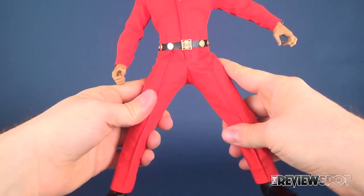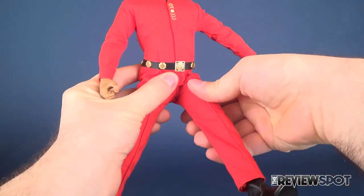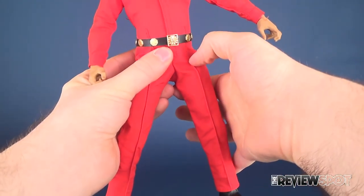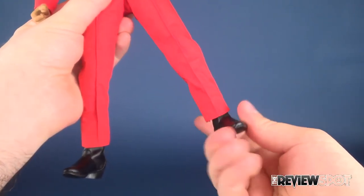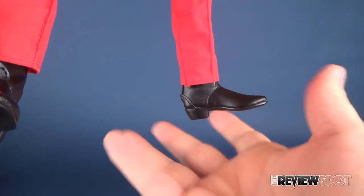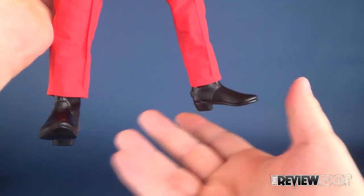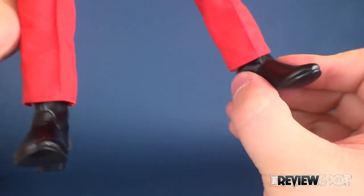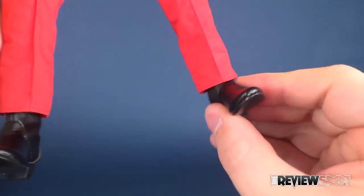For his legs: they split outward, with a forward and back motion. He's got a swivel on the top cut of the thigh, a double hinge on the knee, and going down to the feet he relies on an ankle pivot as well. Even though it does at times make displaying him a little more problematic since he can't always stand on his own, he does have a good range of motion and articulation in the leg.